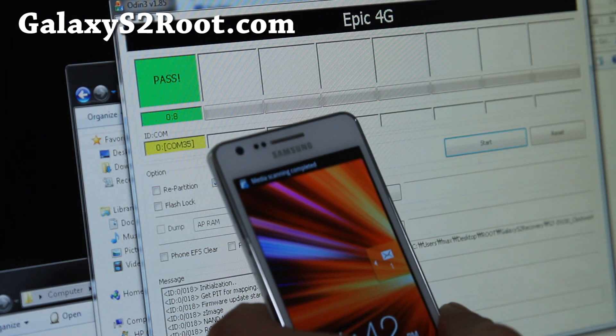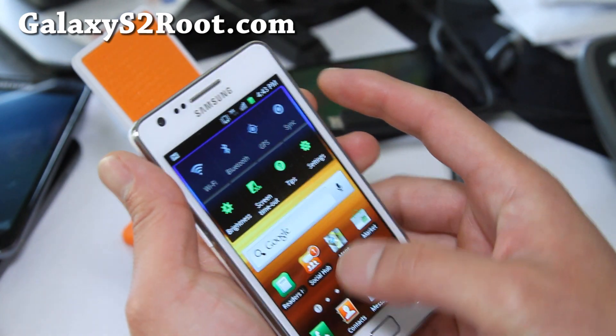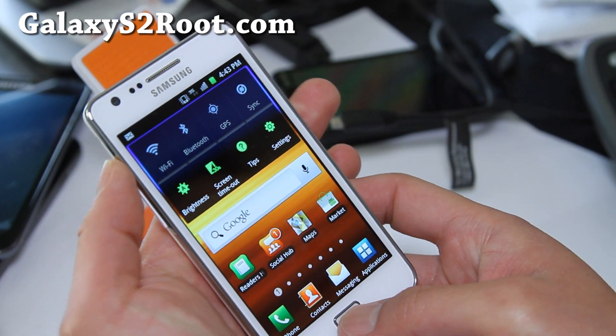Let me switch the camera angle. Alright, it's done here, as you can see. Let's boot into Clockwork Mod Recovery.